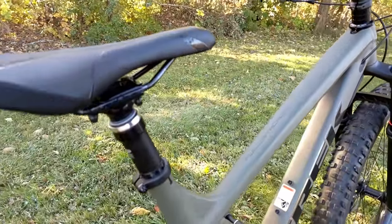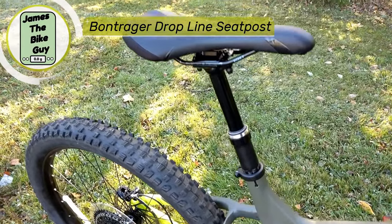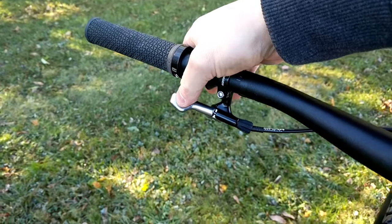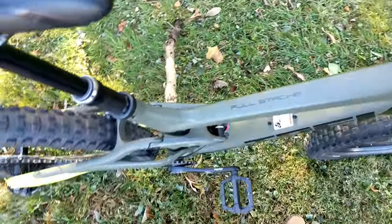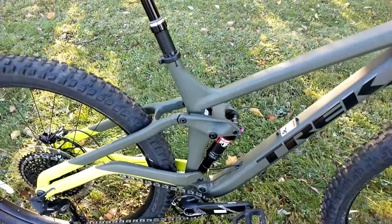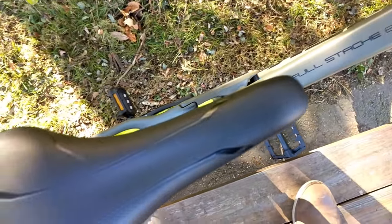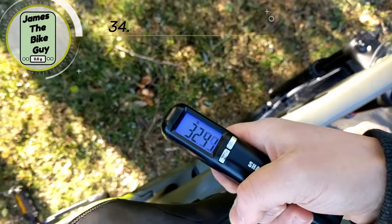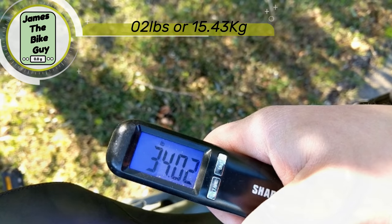They round out this bike with a dropper seat post — the Bontrager Drop Line, with a nice 1x style actuator. Give that a press and the dropper seat post comes right up. The Full Stash 8 comes in and weighs a relatively light 34 and change pounds.